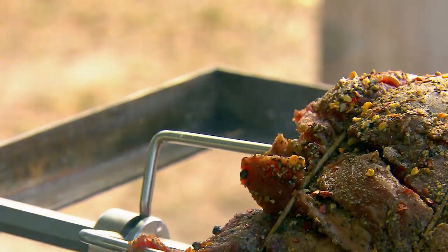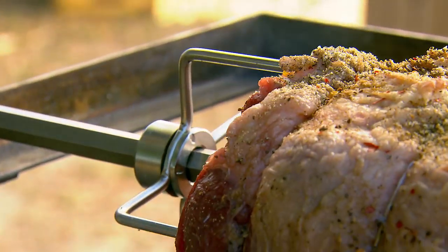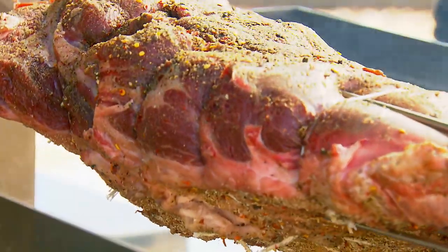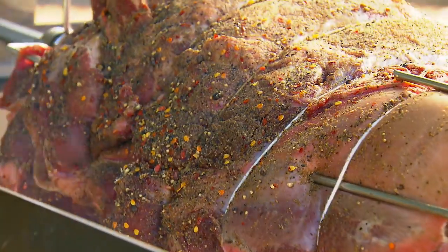Lower your beef shoulder clod — I'm going to be about 18 inches above the burning logs — and switch on the rotisserie. Cooking time for a clod this size will be about five hours. Check your logs from time to time and check your meat from time to time.